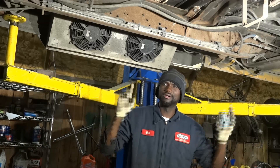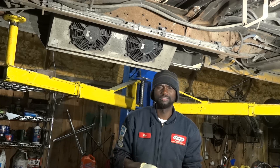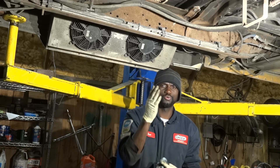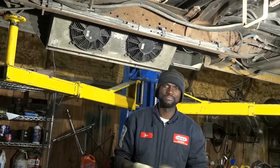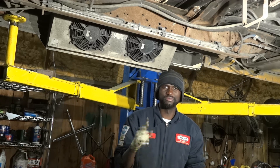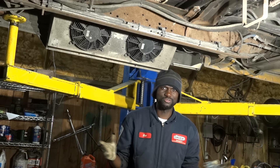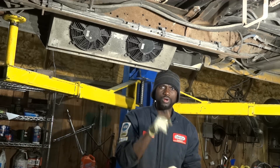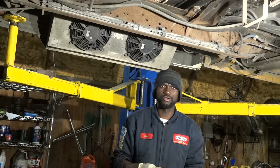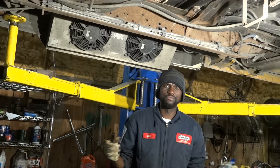I'm actually standing under that van right now. The customer complaint on this van is that transmission fluid has been leaking out, so he brought it here so we can fix it. Transmission fluid has been leaking from the transmission output shaft seal. So this is going to be an easy repair. I'm going to show you where the leak is and then we're going to replace this transmission output shaft seal. Let's look at the leak and confirm the customer's complaint.